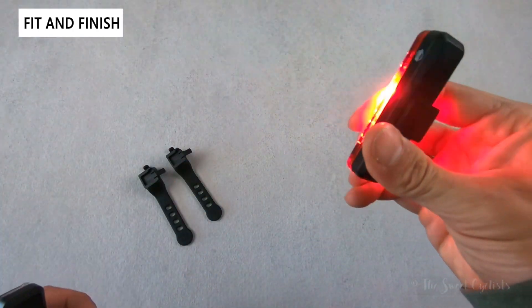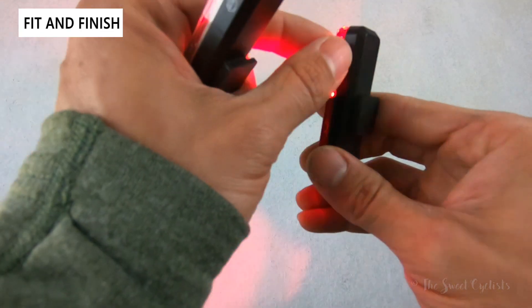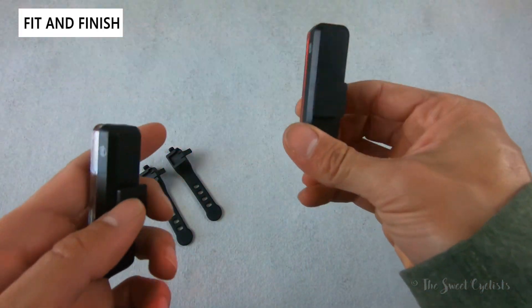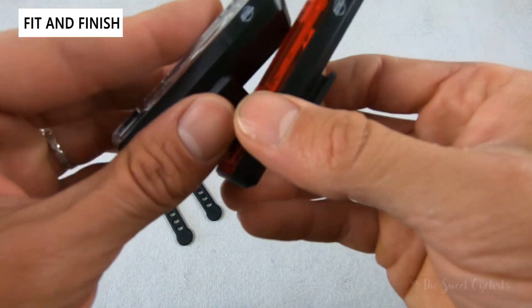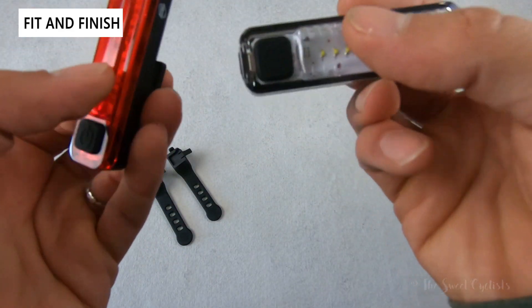They have nice transparent bodies, so when it's on you can see the taillight is still visible from high angles — instead of being all black, that transparency lets some of the light bleed through. Very simple branding: just 'Planet Bike' printed on one side and 'Shiner 70' on the other.